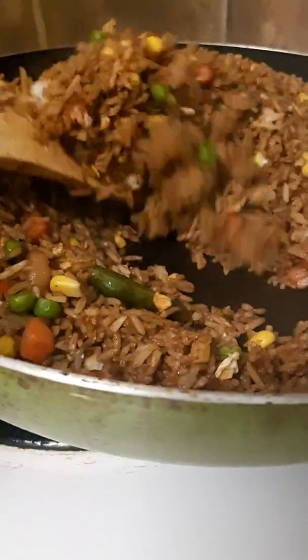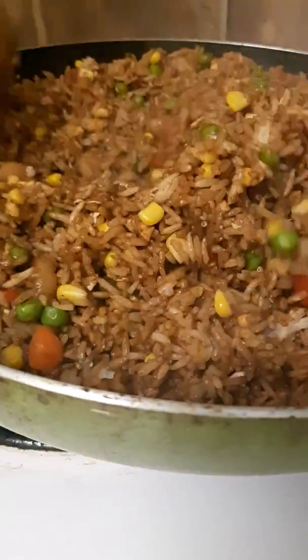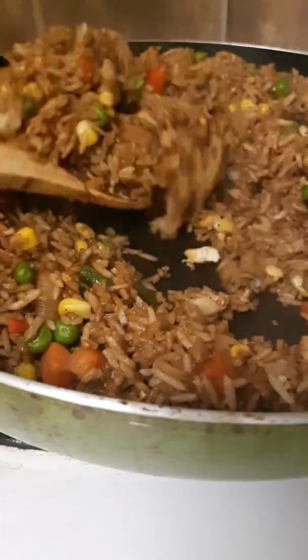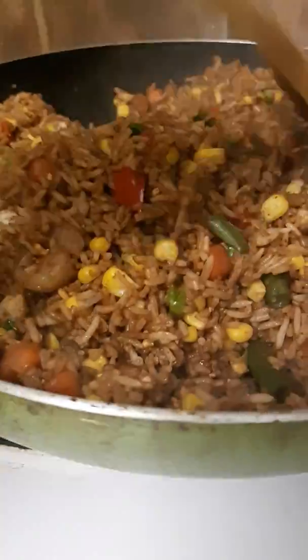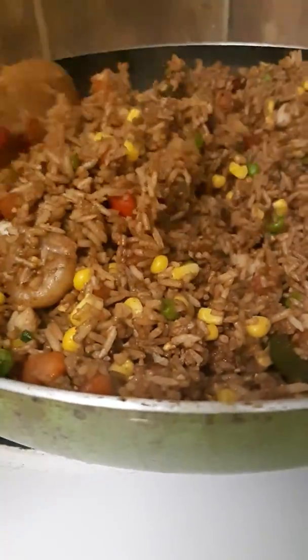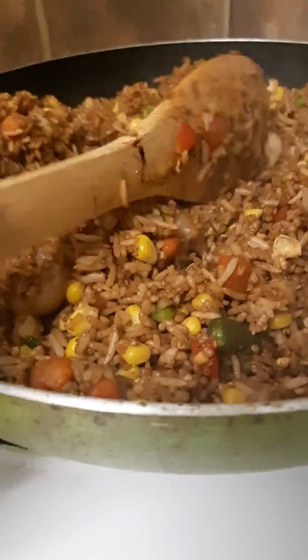That's the end of my shrimp fried rice. Hope you guys like it. You can find it on my Instagram page Kissy Kitchen and my Facebook page Kissy Kitchen. On my YouTube cooking channel you guys can like, subscribe if you want and comment if you want, and let me know what you think about my delicious shrimp fried rice. Thank you guys for watching. Bye.